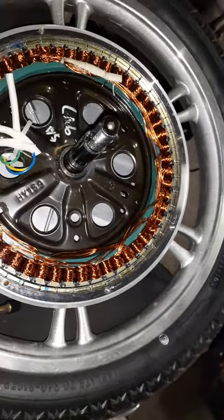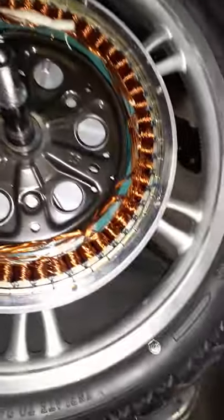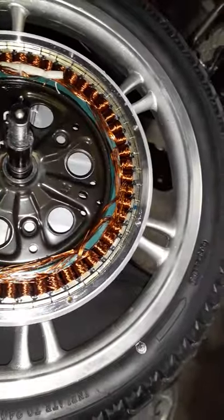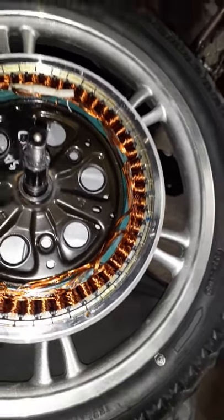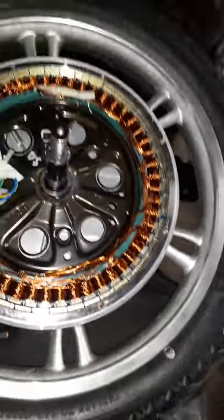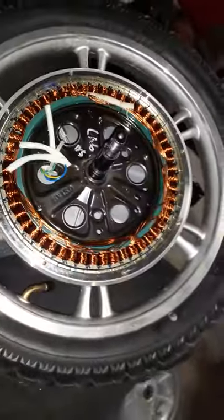I happen to have a 20-amp-hour battery that will fit in this housing right here — it's a perfect fit. I'm going to try to modify it and make it work over the weekend. I have a cycle analyst I'll be putting on it, and I got another new controller, a 48-volt controller. So if I can do everything right and wire everything up right, this can be a great scooter.